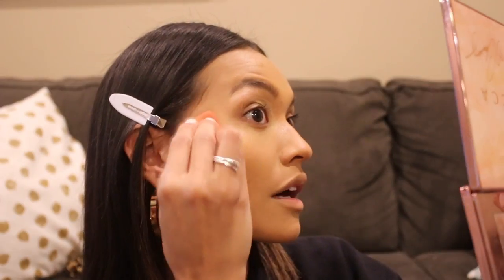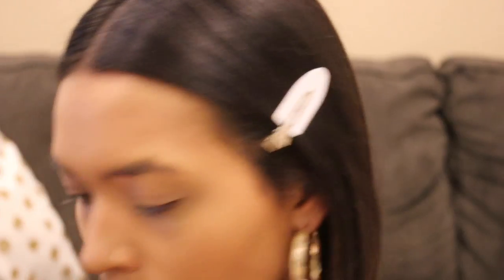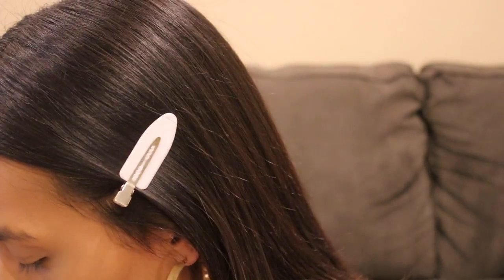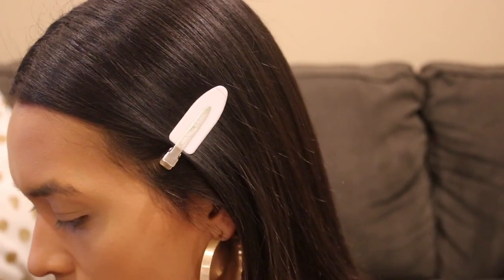Oh my god, this concealer melts into the skin so well. I'm going to go in with a little bit of Charlotte Tilbury just to lighten it up a little. We're going to use a little bit of cream bronzer because we are going to be using a cream blush and I don't want to do powders yet — I just want to get all the creams out of the way. You guessed it — using my Charlotte Tilbury contour wand.